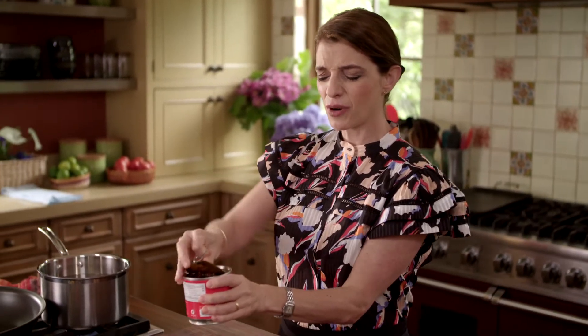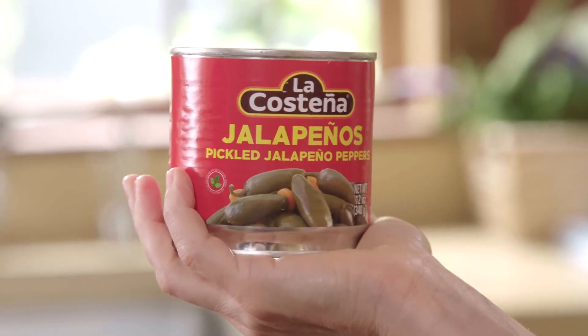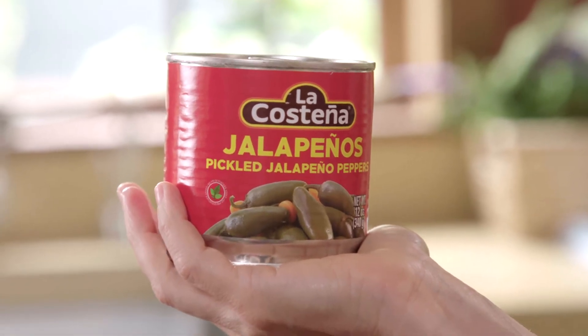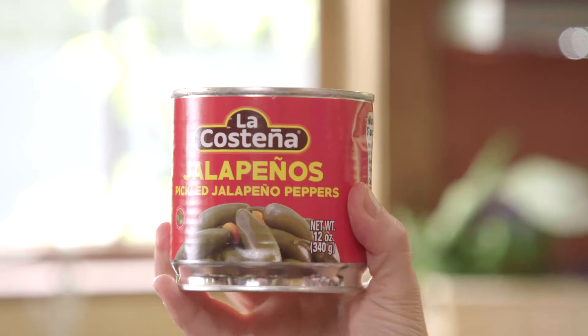We're going to add anywhere from two to three tablespoons of the sauce. This is making it savory and acidic. And then we're adding brine, or the pickling vinegar from the jalapeños en vinagre. The brine has vinegar, spices, and it also has some of the heat from the chiles.